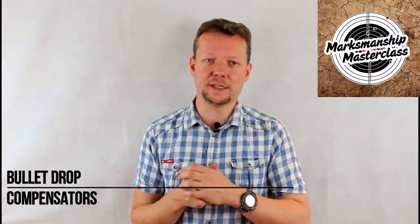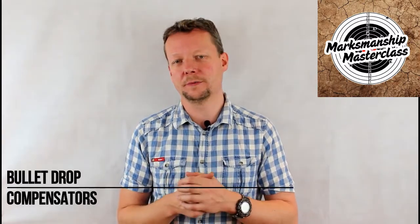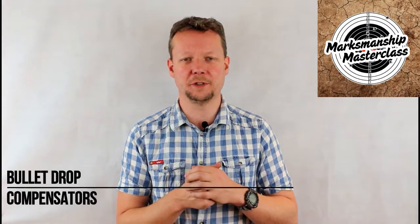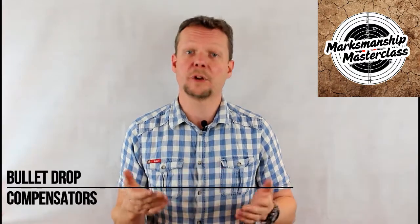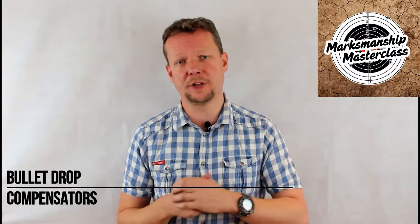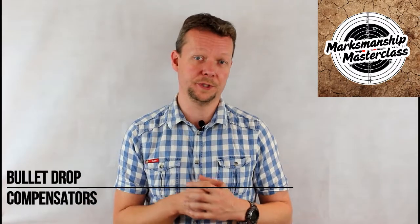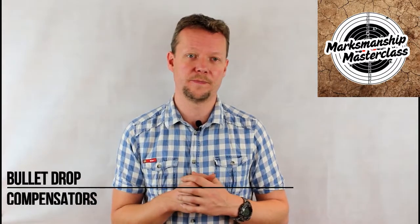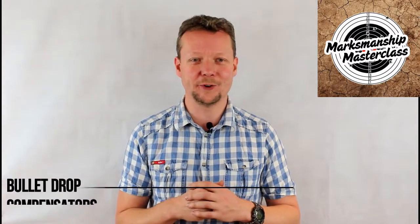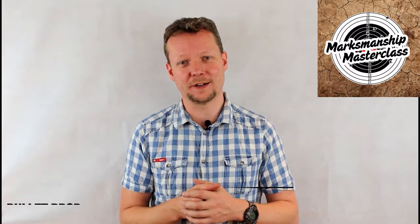If you want more information on BDCs or any other topic discussed in these videos, be sure to click on the link below to my books on Amazon, available in both digital and hard copy formats. If you appreciated the information in this video, you can show that appreciation by clicking on the PayPal donate button below. As always, don't forget to click subscribe and stay tuned for more great videos from Marksmanship Masterclass.